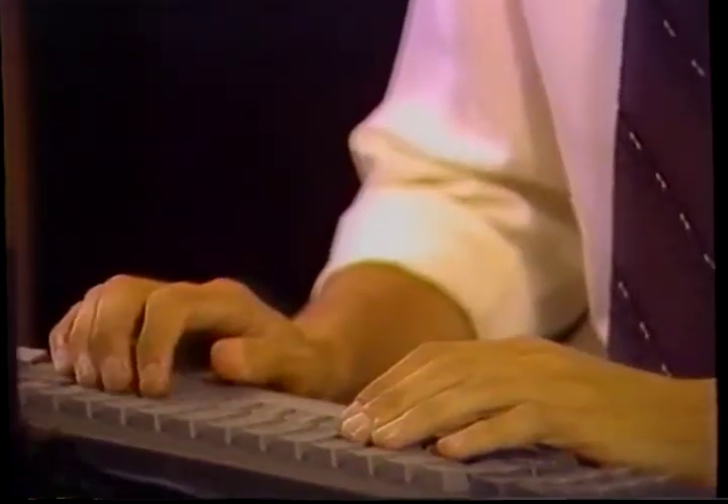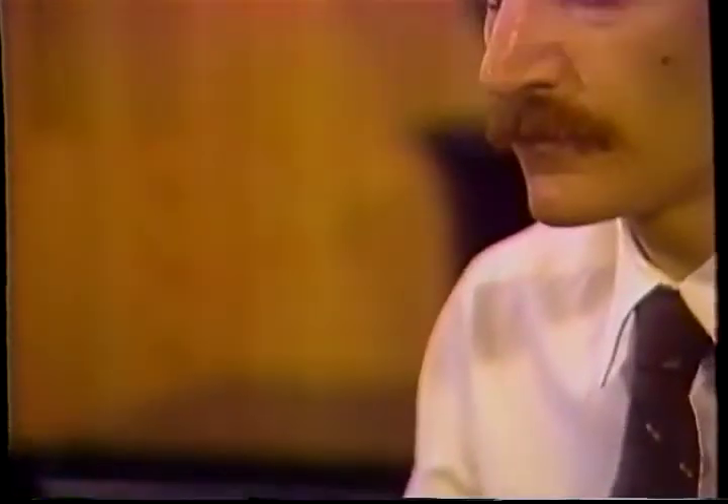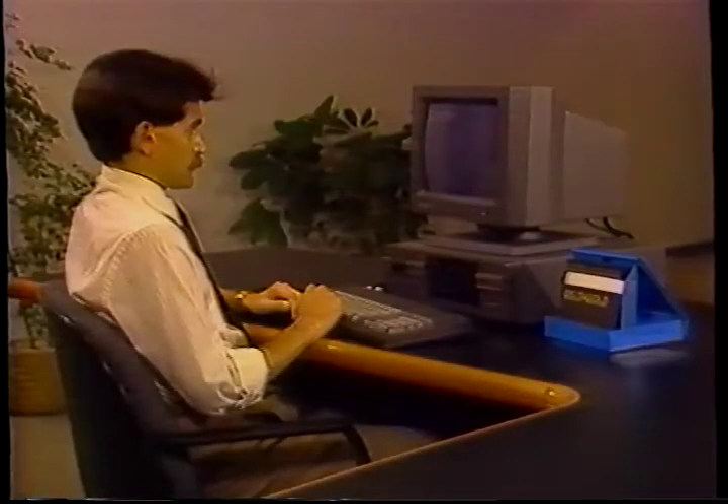We will now program the current date. If today is January the 1st, 1990, you would type the numbers 0, 1, hit the dash symbol, 0, 1, hit the dash symbol again, and the numbers 9, 0. To enter this date, hit the enter key.